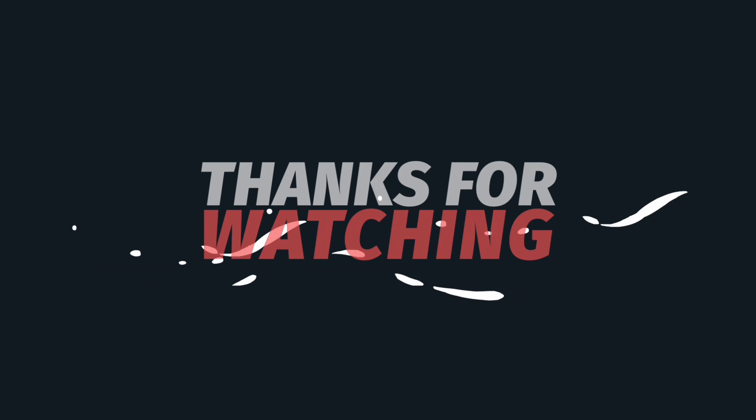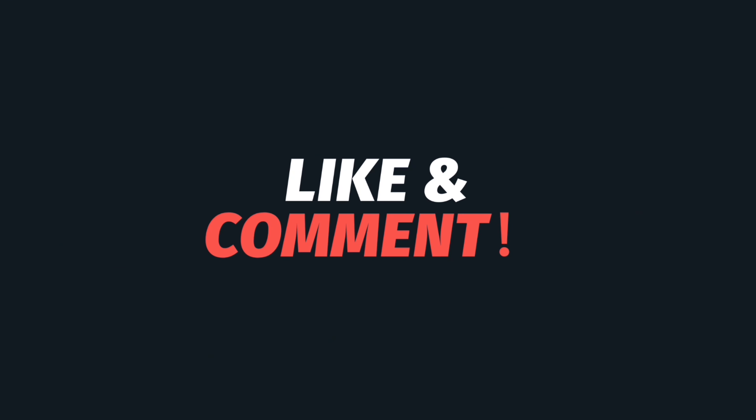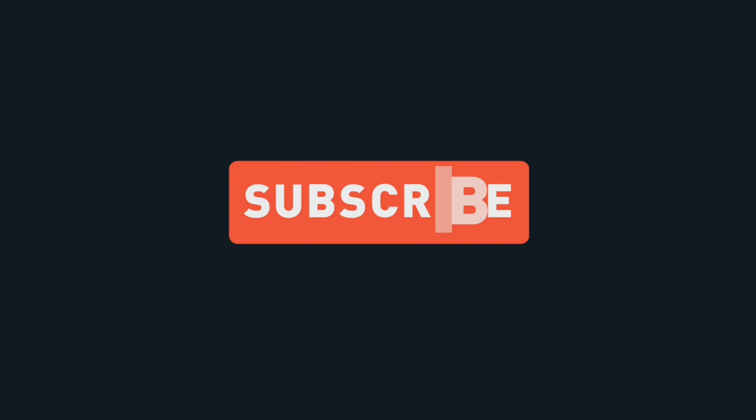I'm very thankful I have my customs, but not everybody is so lucky. I hope one day toy companies are able to give us movie-accurate sized versions. As always partners, thank you for liking and commenting on these videos. We're on our way to 100,000 subs for that silver play button — all you have to do is hit that subscribe button and notification bell so you're alerted for future videos, and I'll see you partners on the next video.